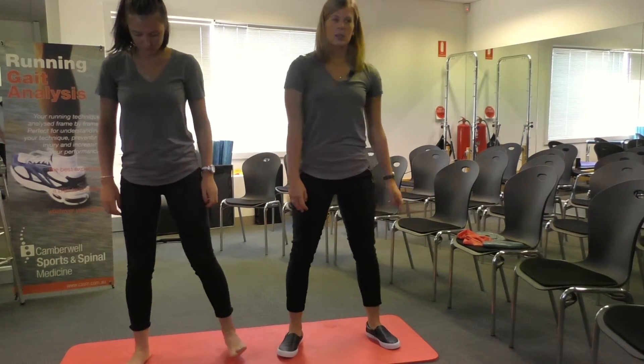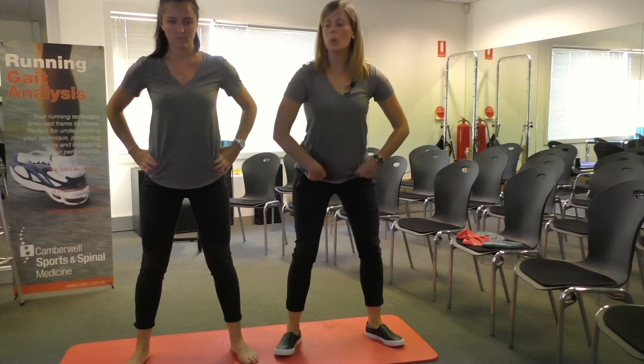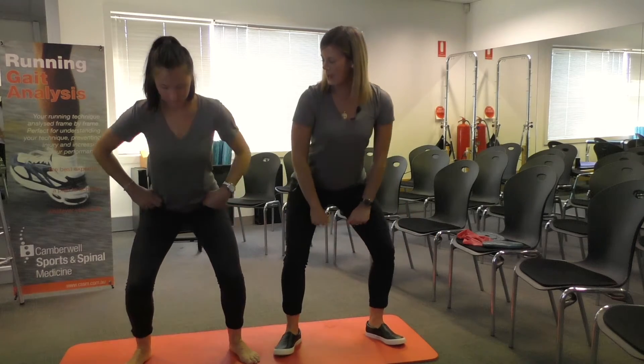Feet shoulder width apart, toes facing forward or slightly out, hinging at the hips, poke our bottom back, lower ourselves down, pushing our knees over our third to fifth toe. Good, and back up.